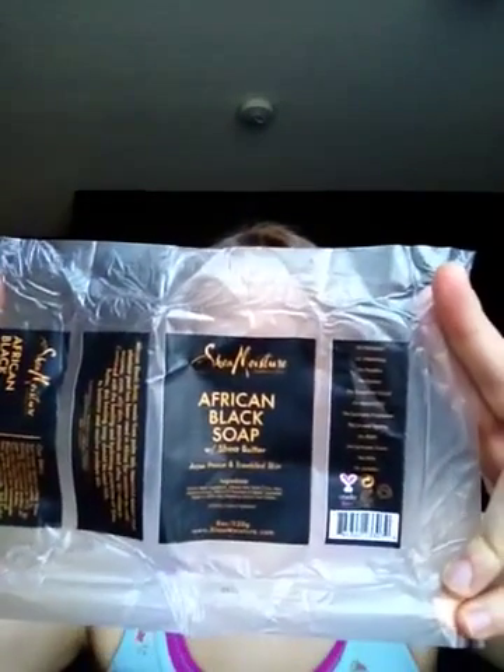Hey guys, it's Melanie. Welcome back to one more video in this little spree of mine. I wanted to do the review of the African Black Soap from Shea Moisture, and I saved the packaging for you guys. I just love smelling it because it smells so good. So this is what the packaging looks like.